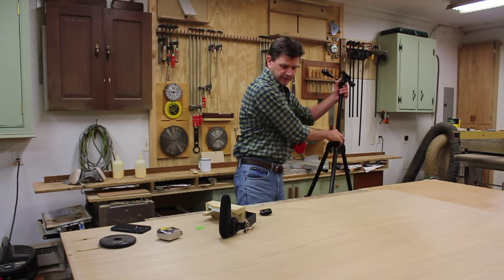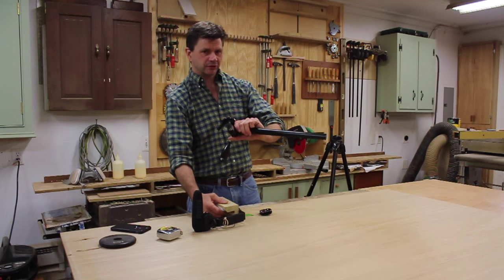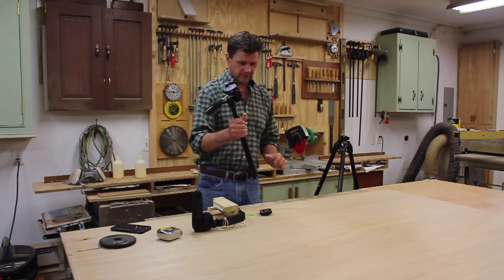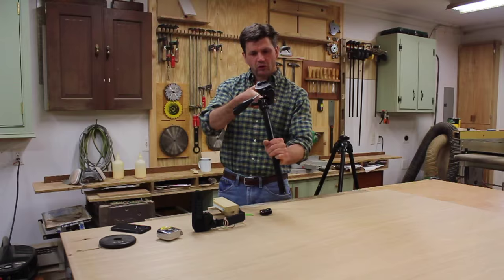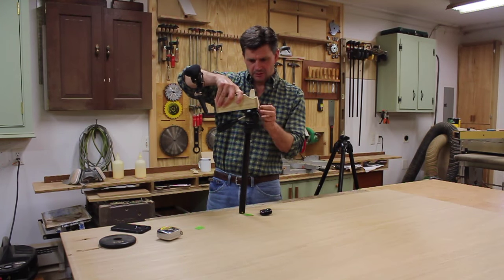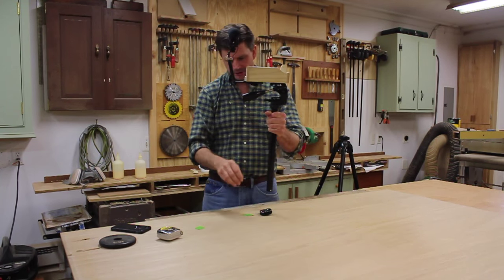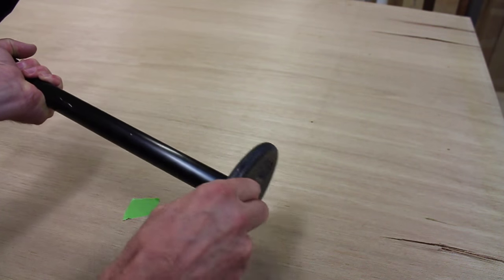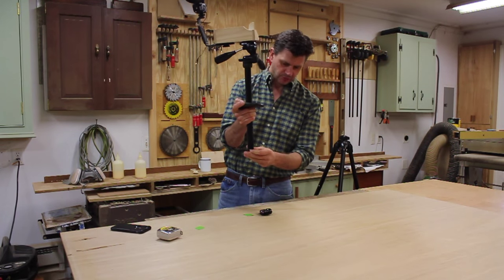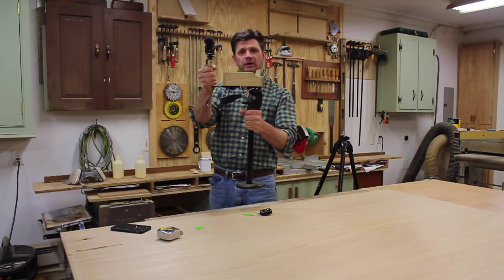I thought it would be a good idea to attach a Steadicam to the bottom of the system, so I pulled the top of my tripod out. I'm not sure if everybody's works the same, but basically I've got a tripod I can hold like this, and I can clip the attachment in the same way I do my camera. To add weight to the bottom, I've got a two-and-a-half pound plate with just a screw that fits through the hole to keep everything steadier as you're walking around in the field.